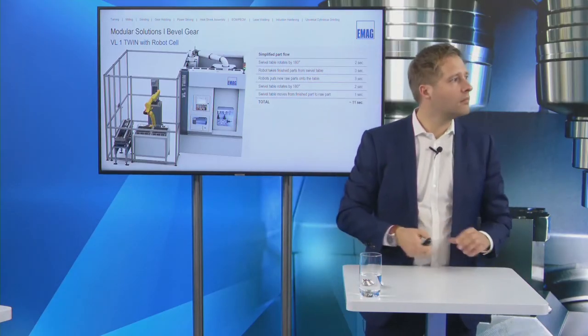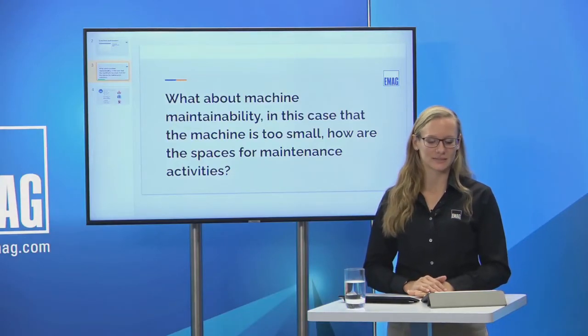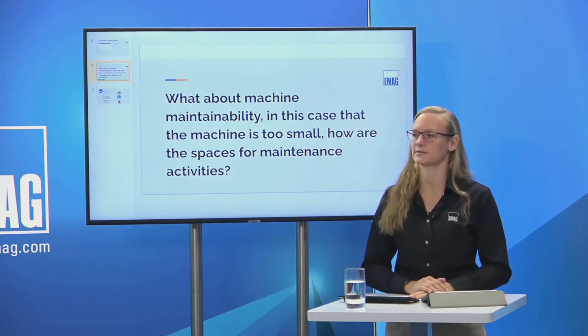Next question: what about machine maintainability? The machine is quite small — how is the space for maintenance activities?